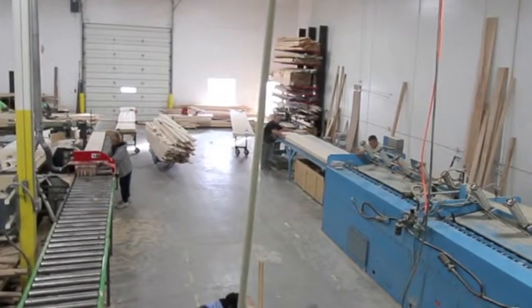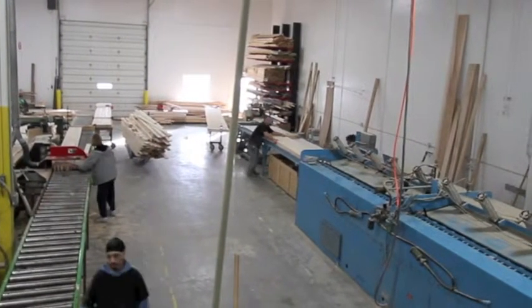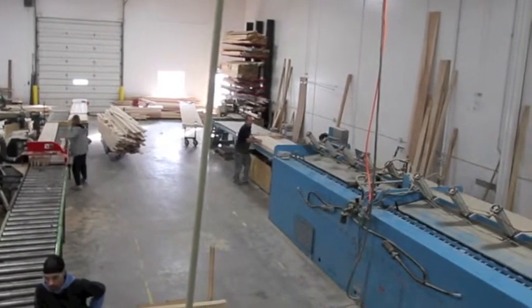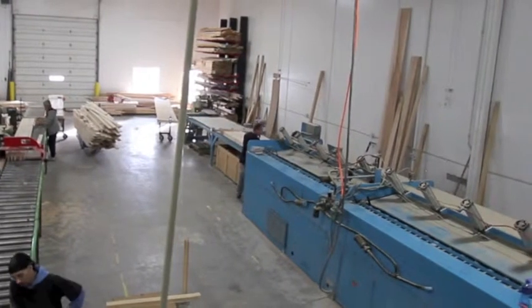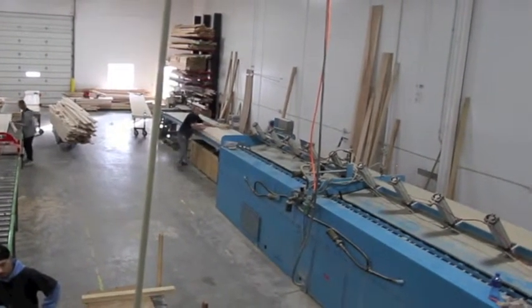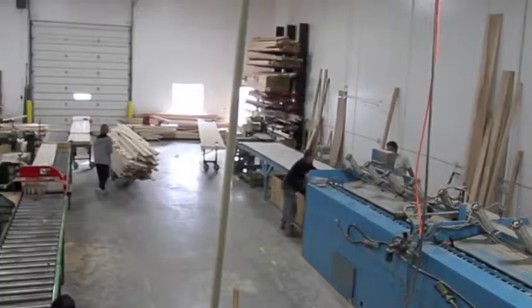Jim and I are now just about at the final stages. We've got about all the boards laid up, and we're getting ready to feed that board into the press. As it's being slid into the press, we have to make sure everything's clear. Once we get it into the press, I'll push the buttons on the side, and as I said before, it will take about six to eight minutes to cook that board for the glue to dry.